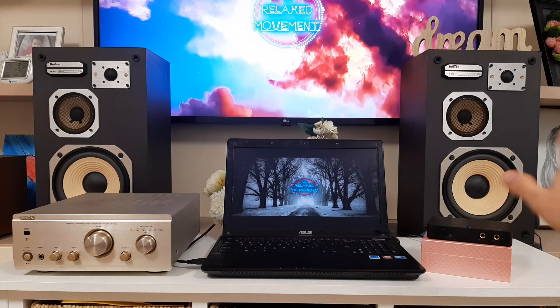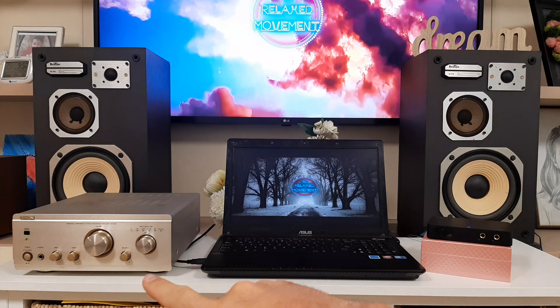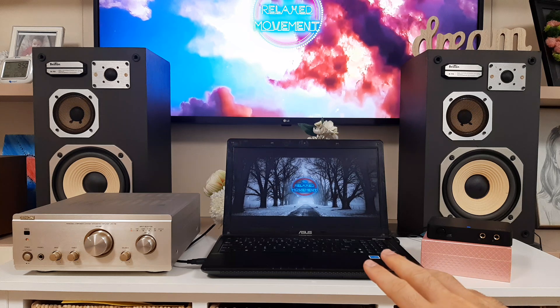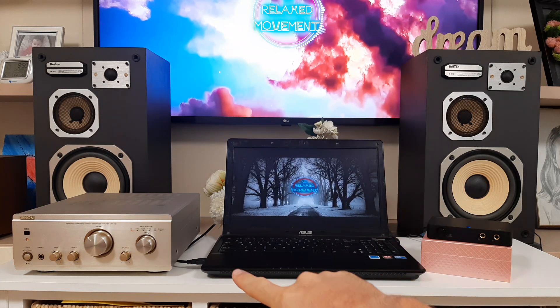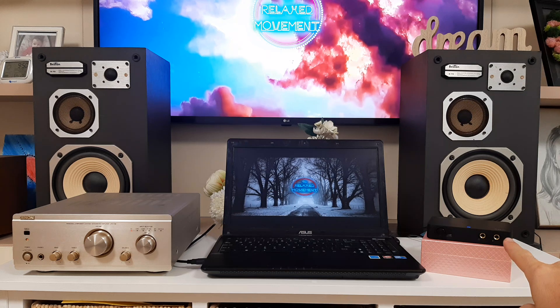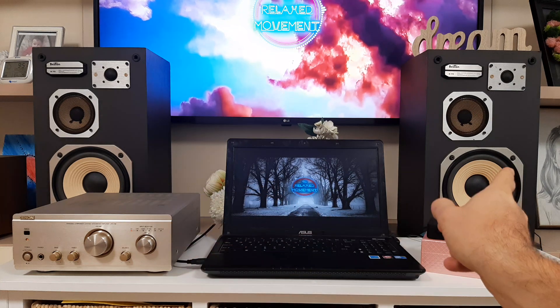The setup is very simple. You have Beston speakers B70, three-way, a laptop, an amplifier — I think it's 20 years old — and the sound card. The signal is coming from the laptop via USB, going inside the audio card, and from the audio card with RCA we are coming into the amplifier, and from the amplifier it's going to the speakers.